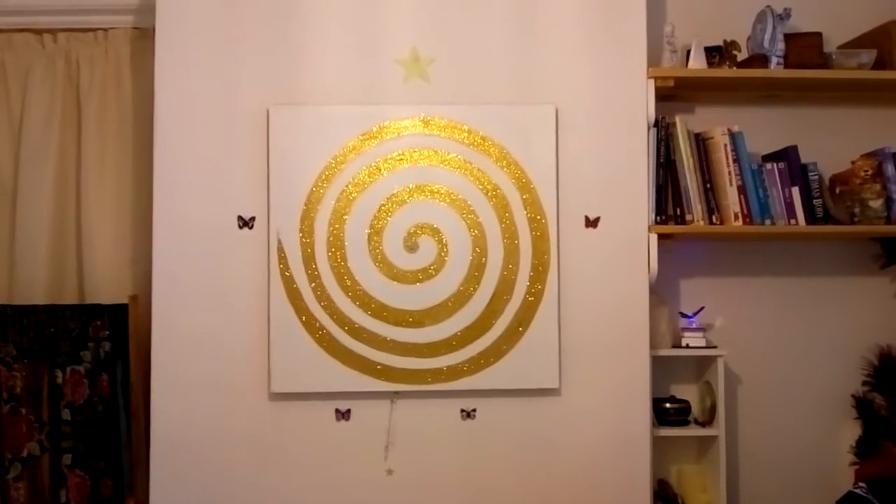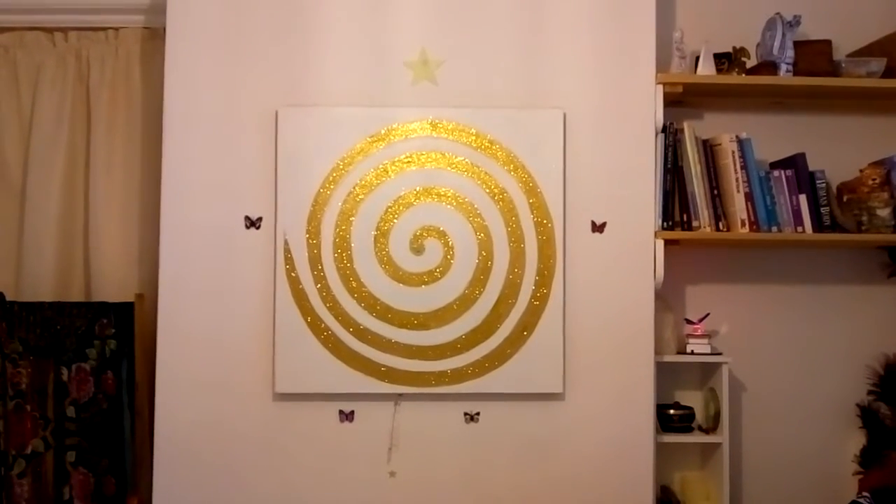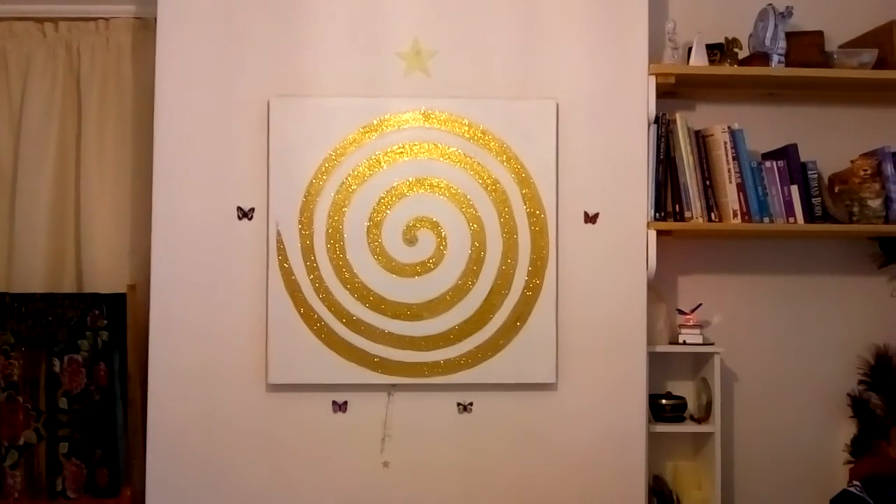Green tree of life energy. Green tree energy rebalances the body's system. It is a whole body experience.